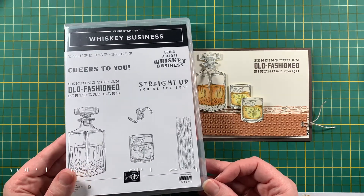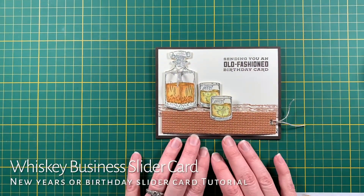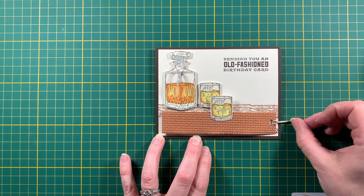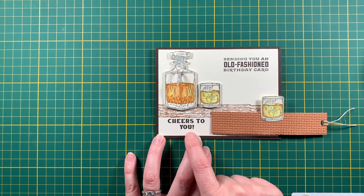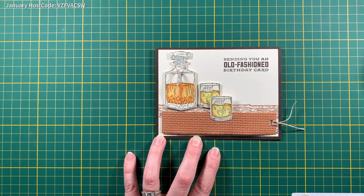The stamp set is called Whiskey Business and it doesn't come with any dies — it just comes like this. The card that you're seeing here is the one I made for my husband for his birthday. It's got a little something different: when you pull on this it slides open to reveal a hidden message over here. I'll show you how to do this.